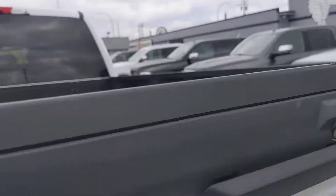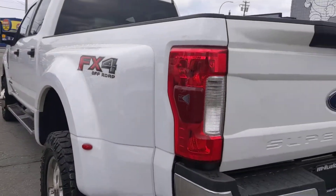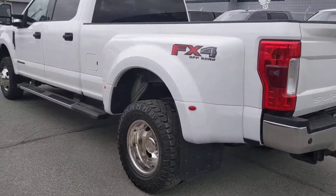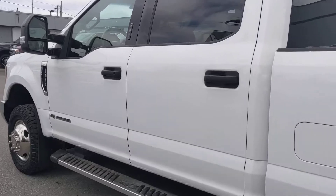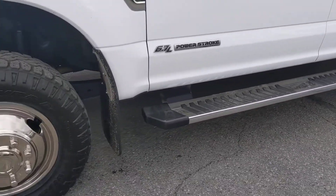There you have the rear camera, and obviously there you have the fifth wheel prep pack. And there you go — nice Ford factory running boards on there.